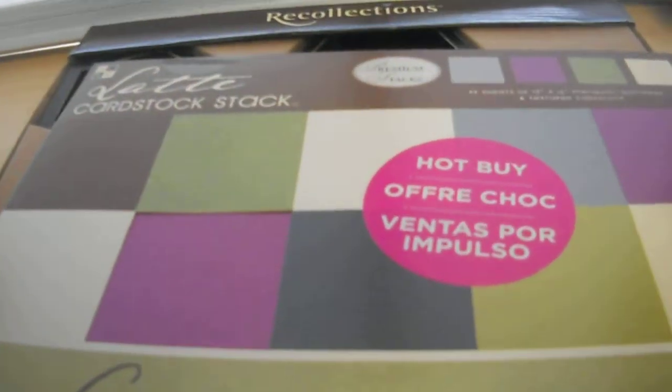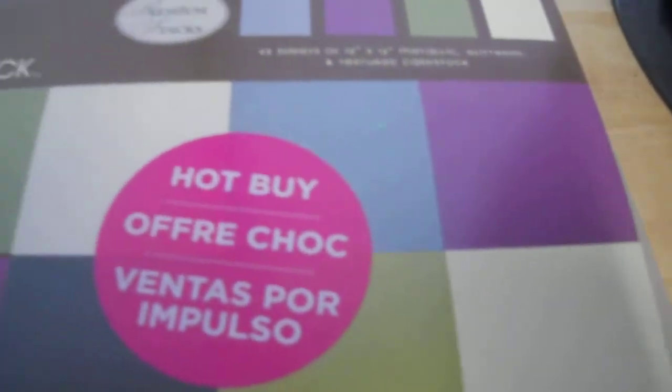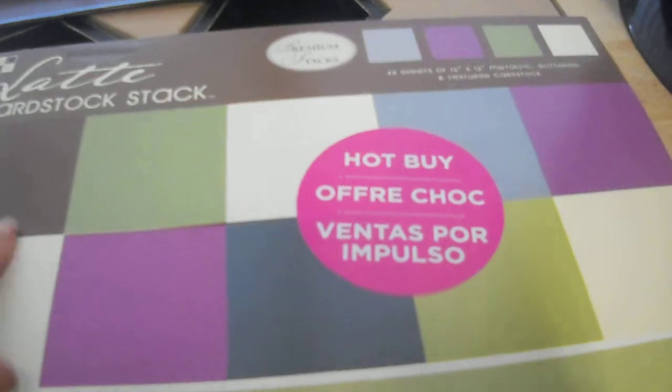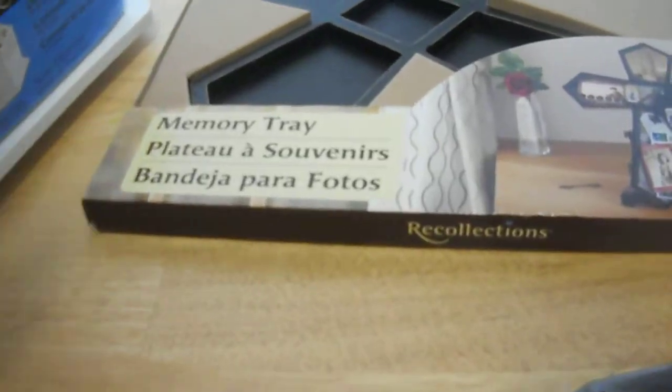The other paper stack I got was the Latte card stack. It also has some glitter papers — green, blue, and cream — and then it also has purples, navies, a brown, and a silver glitter. Five bucks per pack was a pretty good deal considering they're normally $19.99.